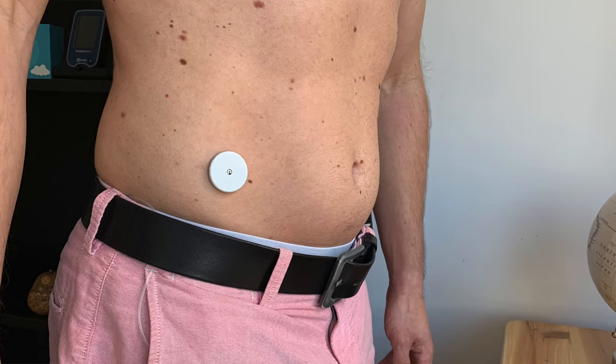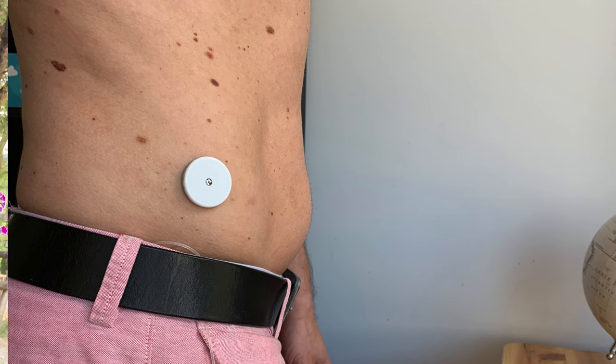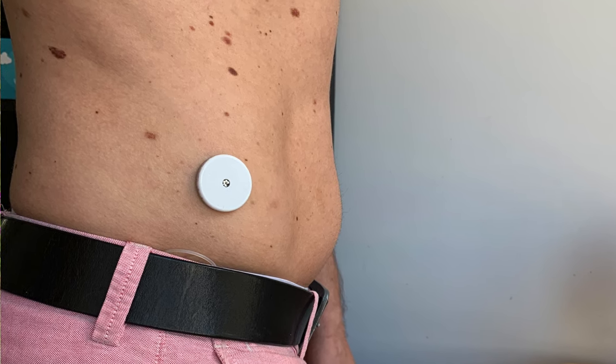My number 4 favorite spot is hips. The main reason why I and some of my viewers like this area is because it's very discreet — you can cover it with your clothes and nobody will see that you have the sensor placed there, and nobody will notice when you're actually scanning. Most of the time this area is covered, so you can really keep your sensor private, taking readings without anyone noticing. It is also very easy to apply the sensor there and it's quite durable because this area is well protected from door frames, which is the number one enemy of all Freestyle Libre users.